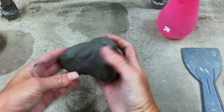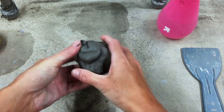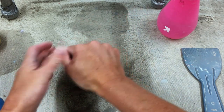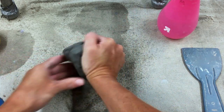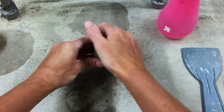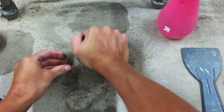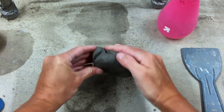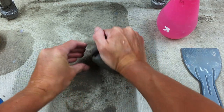Now what we're going to do is we're going to wedge our clay. So we're going to take our ball of clay and we're going to use the palm of our hand. With a small amount of clay you can just use one hand. Later in the class we'll talk about how to properly wedge with two hands — it's hard to do with this amount of clay. Basically what I'm doing is I'm pushing forward, rolling the clay back, pushing down and forward.